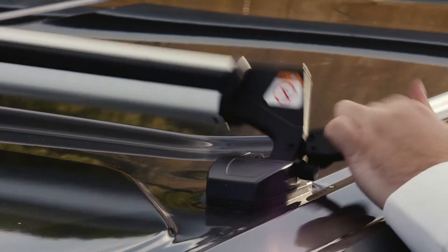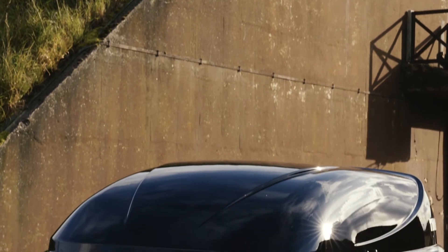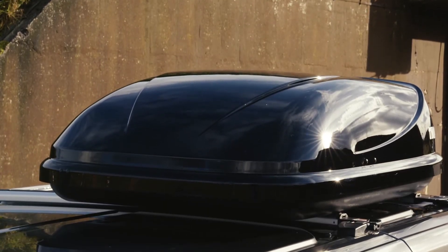The bars can be easily folded flat for added aerodynamics and increased fuel efficiency, or used to securely transport additional loads including roof boxes.